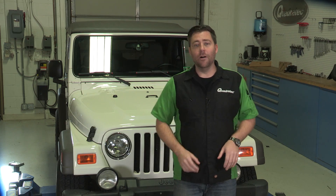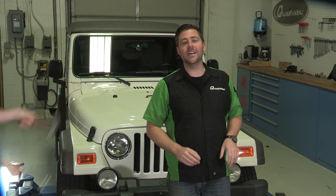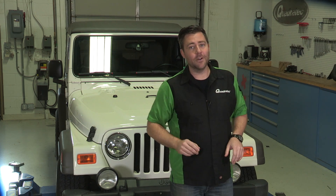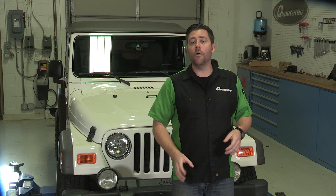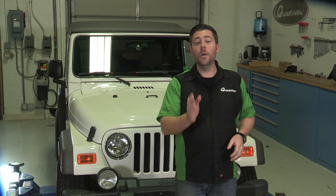You may recognize Mike — well, his arms at least — from some of our other videos. He helps us out around the shop whenever we need an extra pair of hands on an install, and he's no stranger to turning a wrench. So Mike will be helping us out with our first big upgrade for what we've decided to call Project Pearl J.